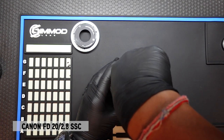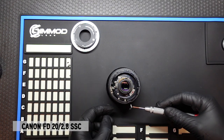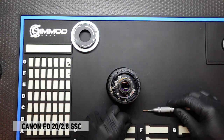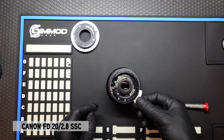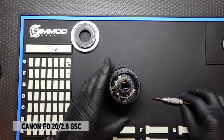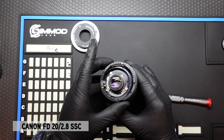Again, apply firm downward force and you don't want to strip any of the screws. Once that screw is removed, the tab that was in this position simply comes right off, and now that will allow you to release the native aperture ring.